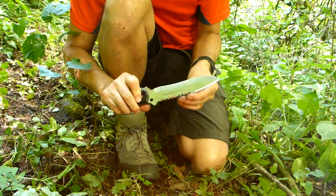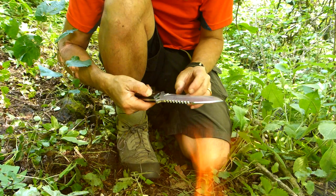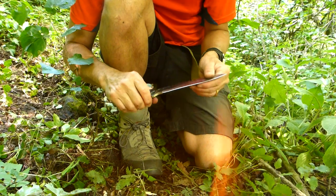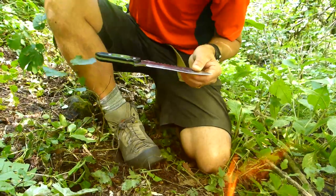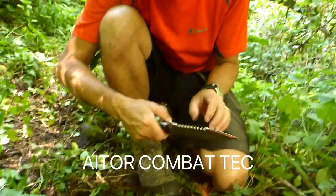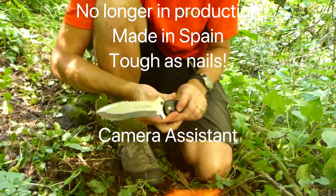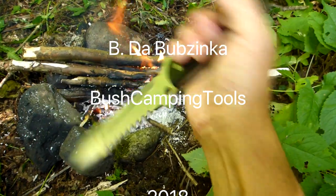It's 55 to 58 Rockwell hardness tested. I bought it because it's a collector's item and I like it. I can use it out in the bush — it's a really strong knife. If it was the only knife I had out here in the middle of nowhere, it would be a pretty tough survival knife. It's very strong, and the steel does hold an edge once it's re-sharpened. So there you go — ATOR Combat Tech. Thanks for watching Bush Camping Tools.